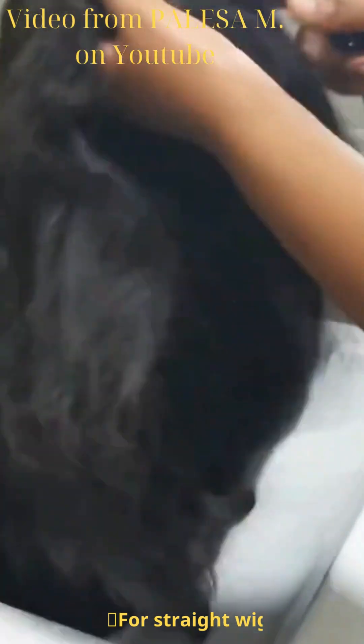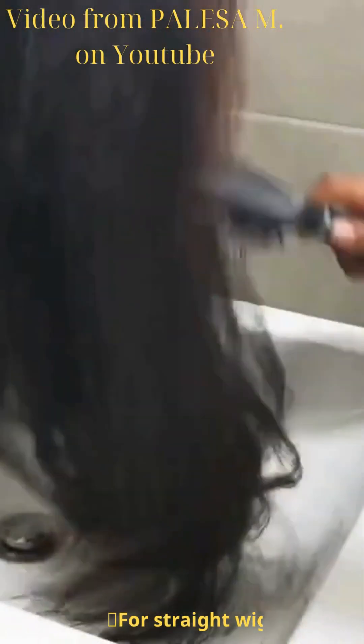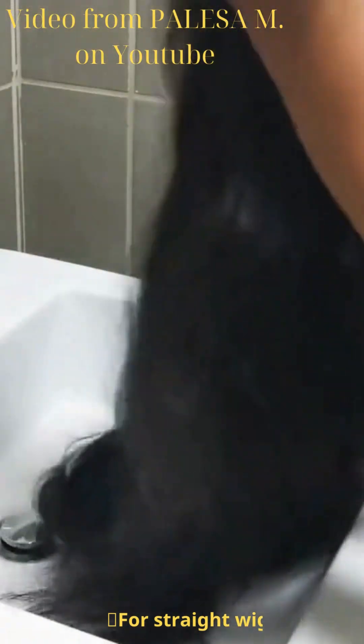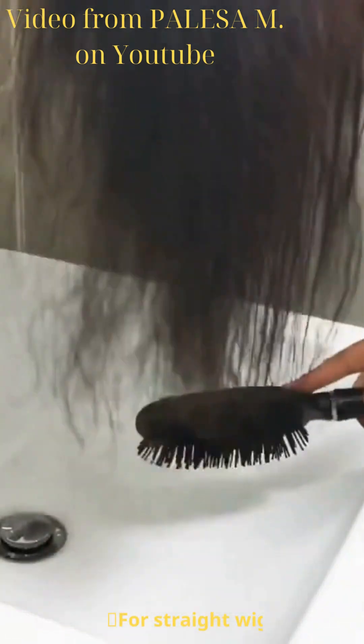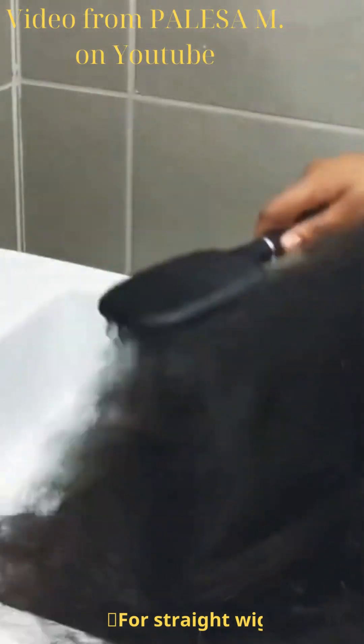I'm going to take my paddle brush and brush the hair gently so I don't shed or tear it. This wig was made with a pantyhose, so excessive force will tear the stocking wig cap. Remember to brush the nape area because that's where most of the tangles are.